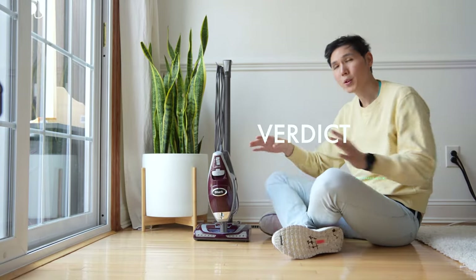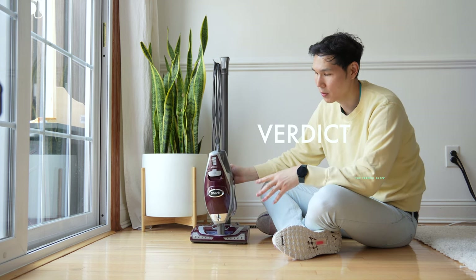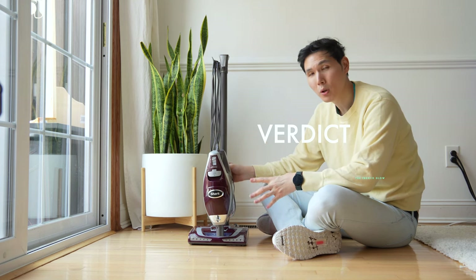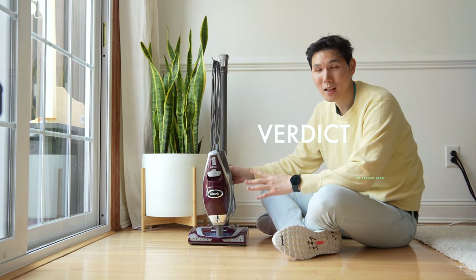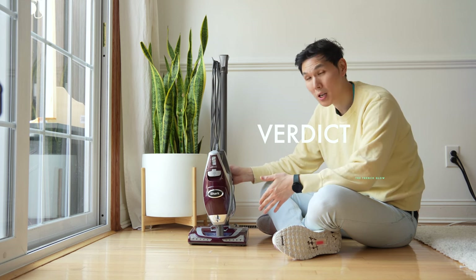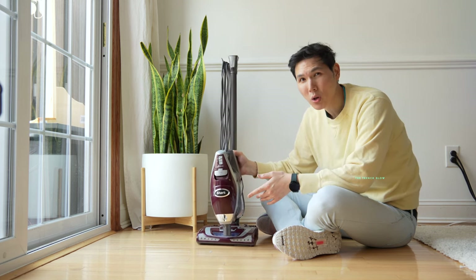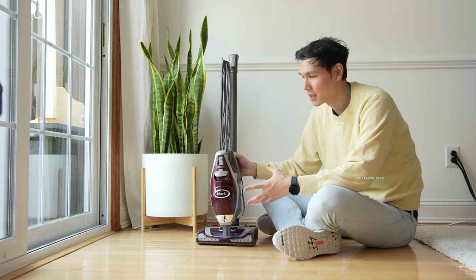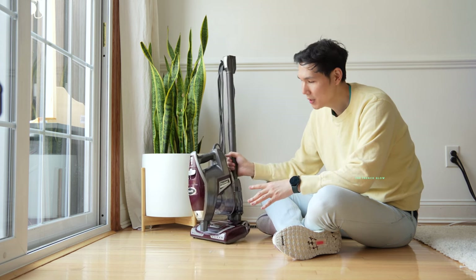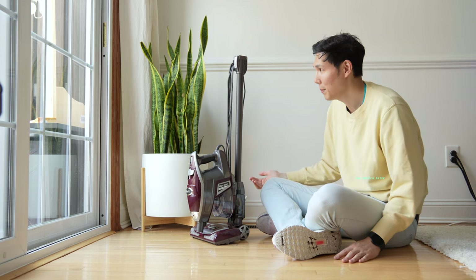So who is this for? We own a lot of Shark products and a lot of stick vacs in general. The Rocket Deluxe Pro is for people looking for versatility, who don't need a cordless version and want the additional power of a corded unit. It's for those looking for a motorized brush roll as well as onboard attachments, and a unit that can stand up on its own without wall mounts or stands. That self-standing feature is something very unique about the Rocket — you don't see it on every corded or cordless stick vac.